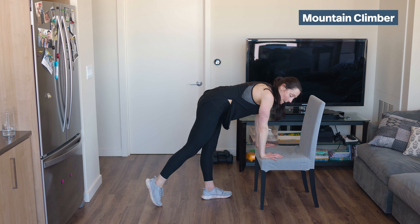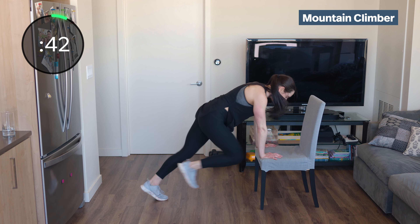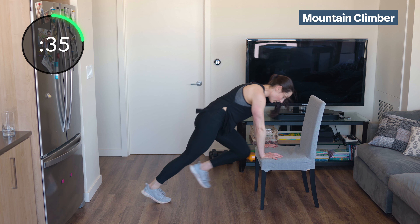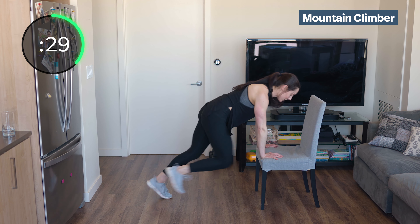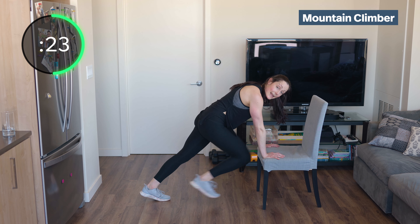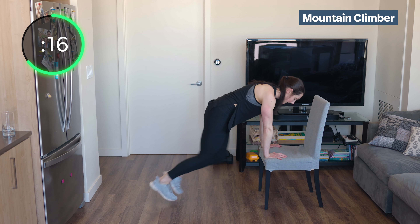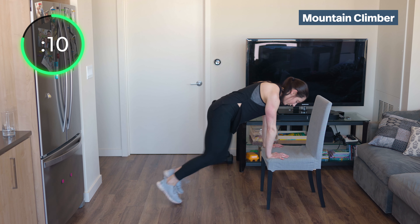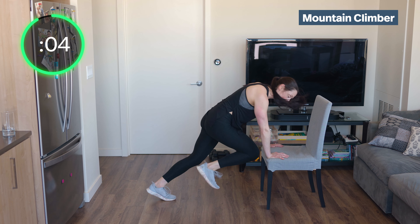I'm going to do all my mountain climbers on the bench. Knees in and run it out — pull those knees into your chest. Push the chair straight down to the ground. Puff up your chest, don't round those shoulders. 45 seconds here — draw that knee straight in, switch straight in, strong core. 20 seconds. Come on, you can do it. Fast feet, straight line with those arms, soft elbows. 3 seconds.